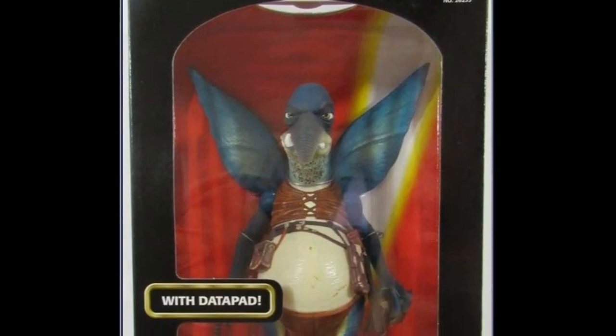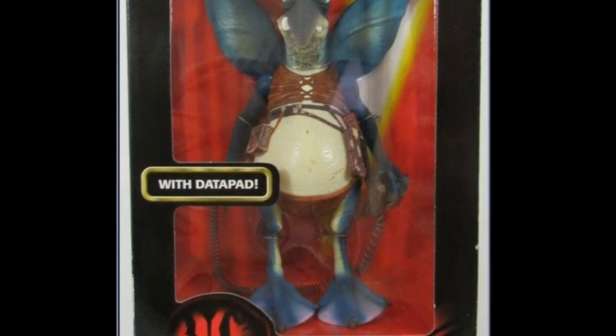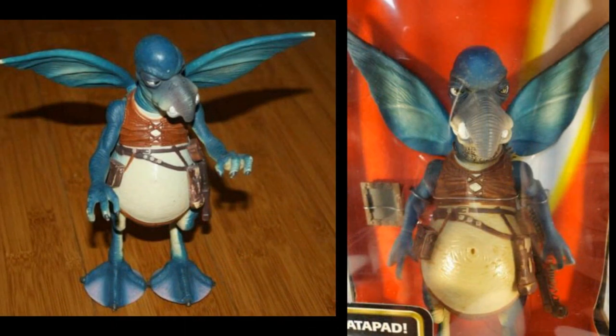Before I leave you today I did want to touch on the other figures in this line I haven't covered so far. In the second wave we also got a 12-inch scale Watto figure — I used to own this but got rid of it a few years ago. It wasn't a fantastic figure; all solid plastic, roughly 7 to 9 inches tall, certainly not 12 inches, and quite limited. It had straight swivels at the shoulders and hips, a swivel at the neck, and ball joints for the wings — which were probably the most exciting thing about it, allowing the wings to be posed in different positions. He came with a plastic data pad and that was it. Not the most exciting figure, and a pretty unusual choice to add to this lineup.